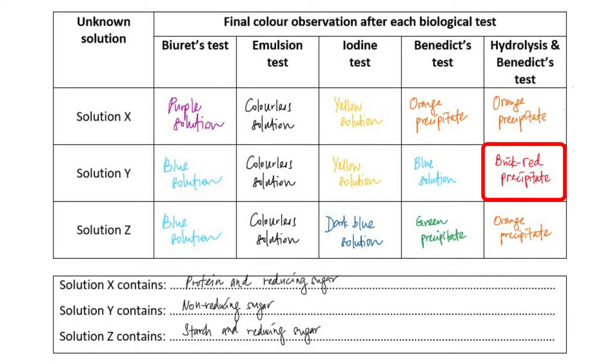For solution Y, it tested negative for every test except hydrolysis and Benedict's test, which is the non-reducing sugar test. This shows that it definitely has non-reducing sugar.